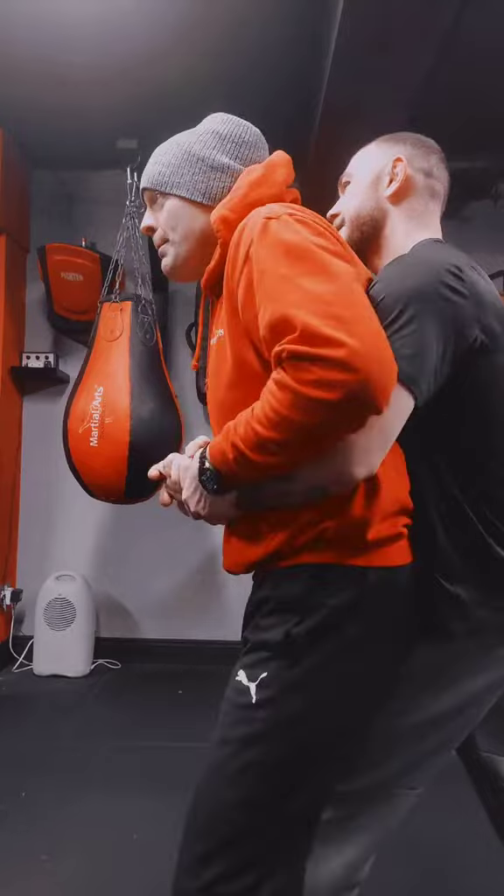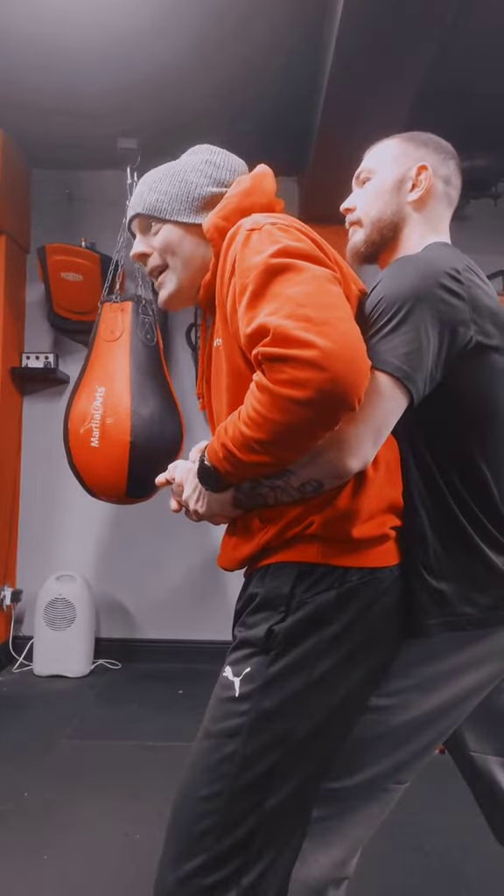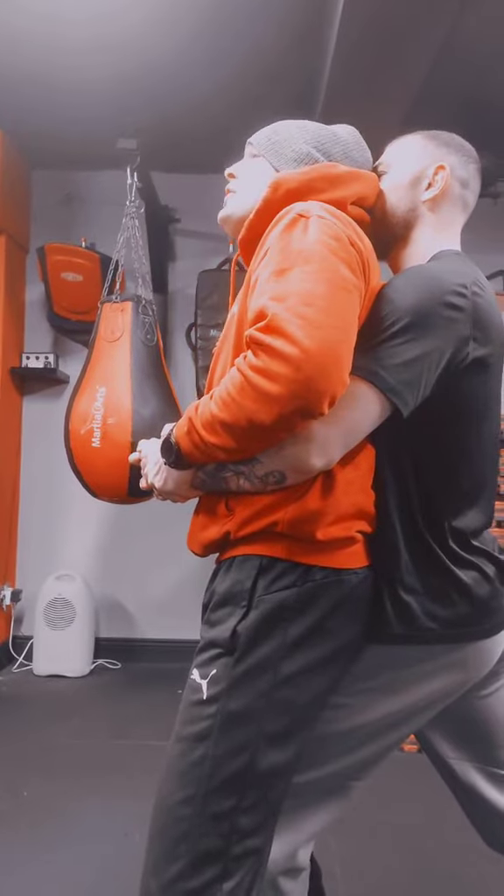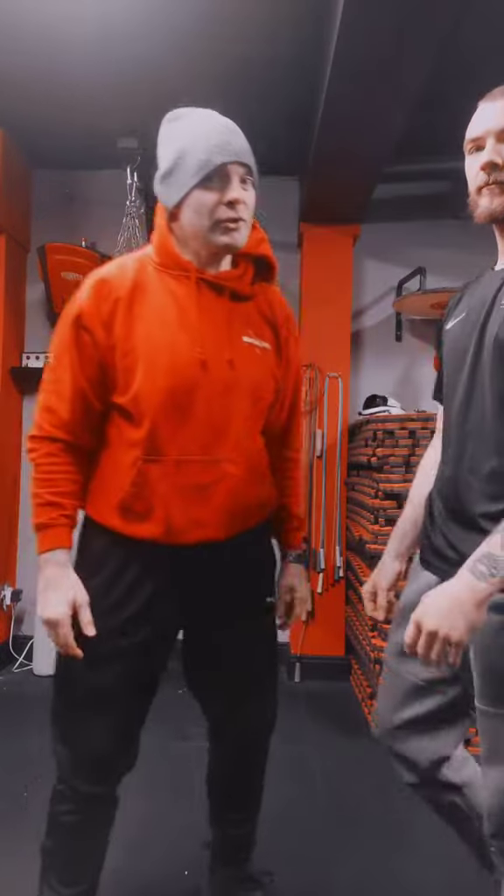The last one we're going to cover is, again, in the bear hug — obviously the back of your head. Bang! Straight back into your opponent's nose. So there's a few headbutts for you to try. You can use them on the bag, and hopefully you never have to use them in a self-defense situation. Good guys, we will see you soon.